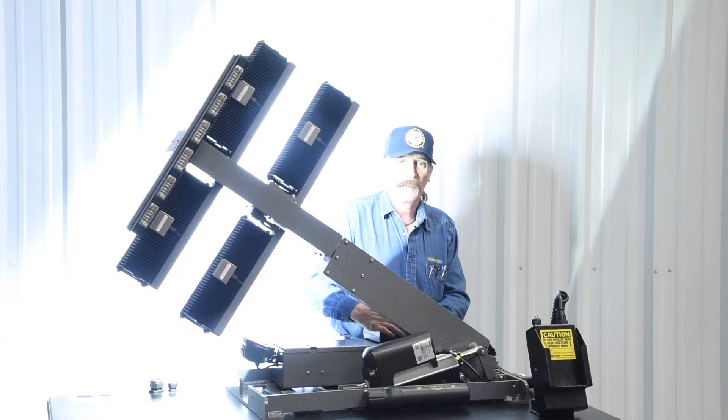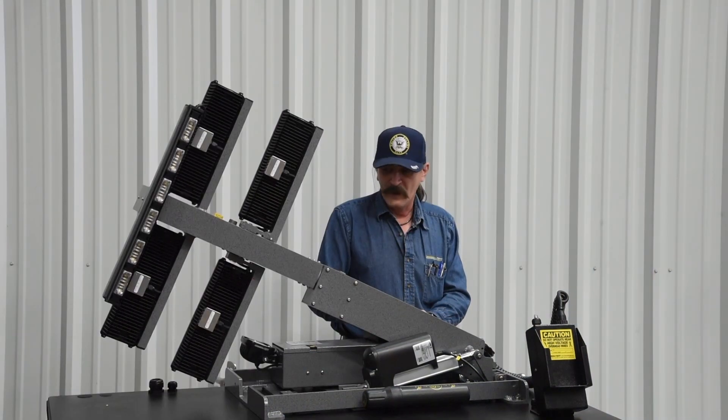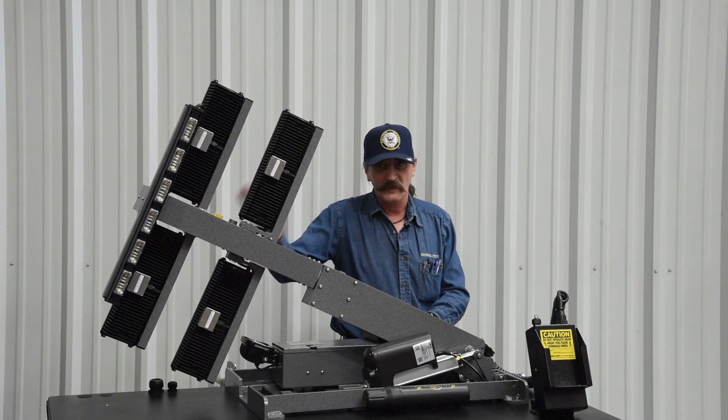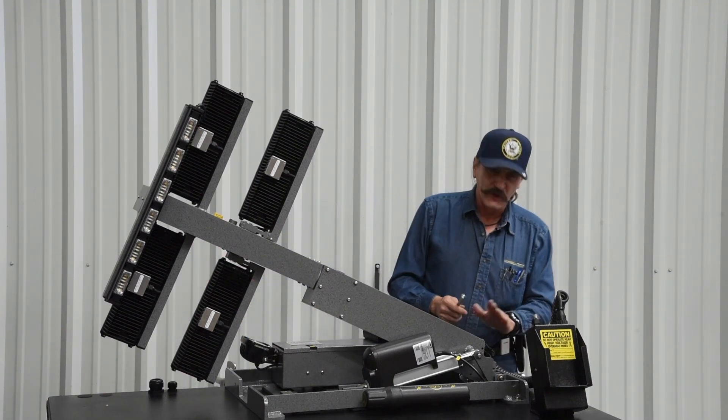Up above there, lights will come on and you'll be able to rotate. Below there, lights go out — no rotation, and you can't lower it down any further to hit that. If you do loosen that, make sure you tighten that up again.